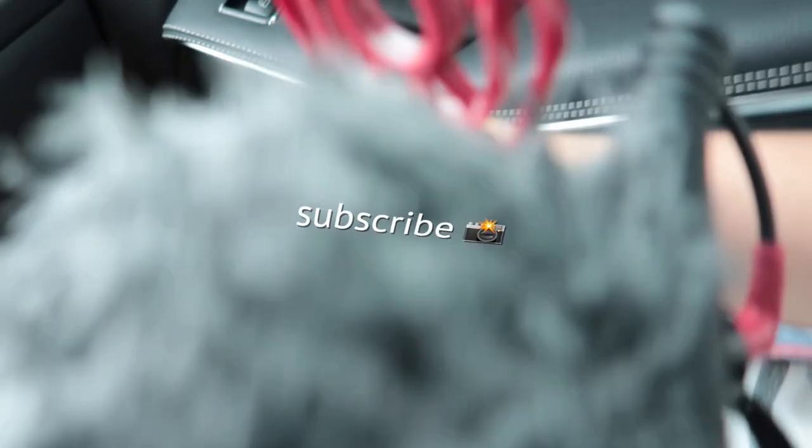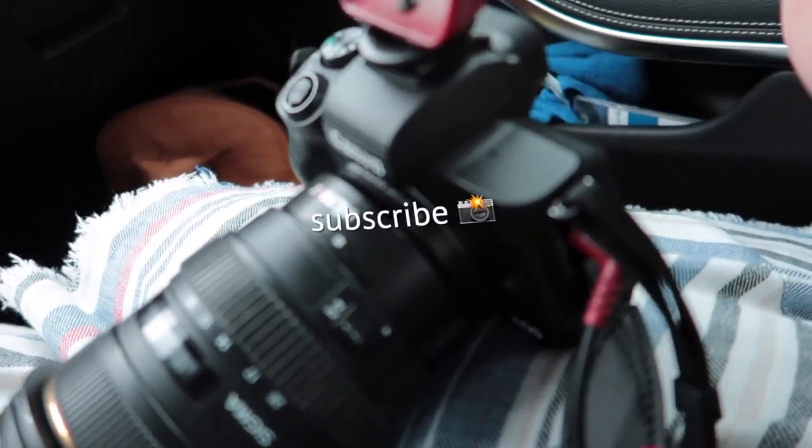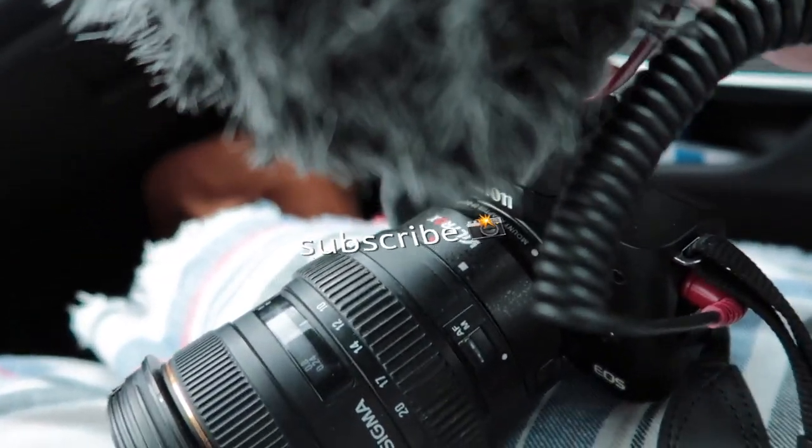I am very happy with this lens. Thank you guys so much for watching. I'll see you on my next video where I'll actually be using this lens to vlog. I'll see you guys on my next video — bye!